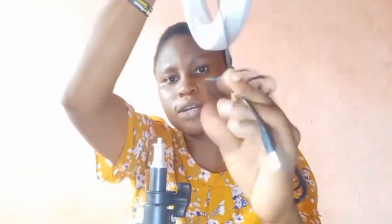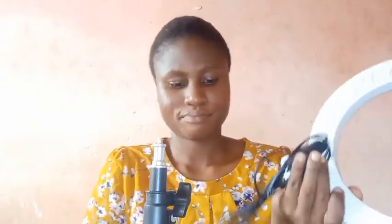Okay, so the tripod stand is ready, fully set. All we need now is the ring light. I'm going to be opening the ring light — there isn't so much to do here. This is the ring light. You can see the control here; it uses a USB port, which means I can plug it into the adapter of my phone charger to power it up, or into a power bank.